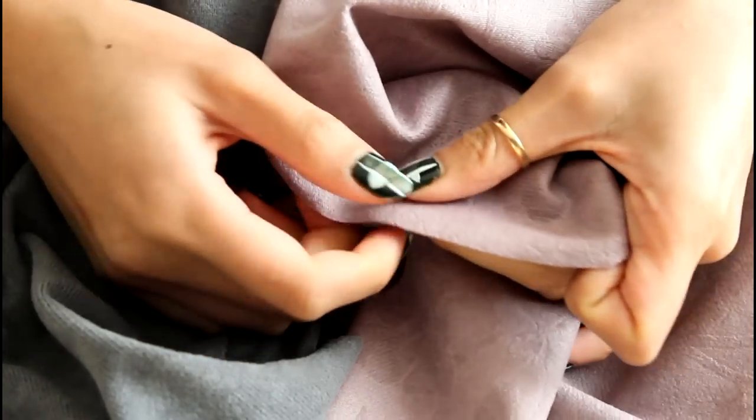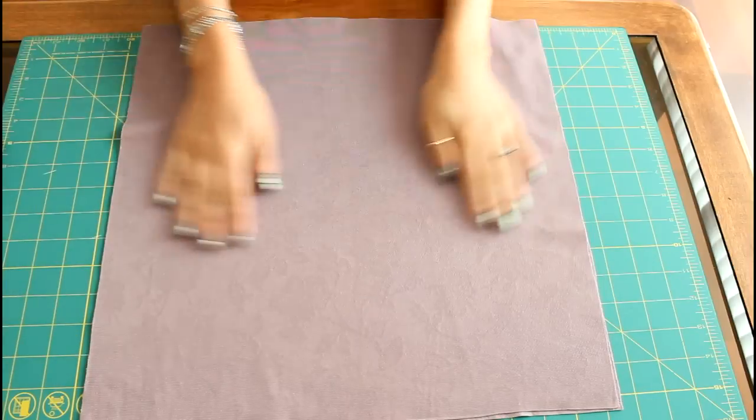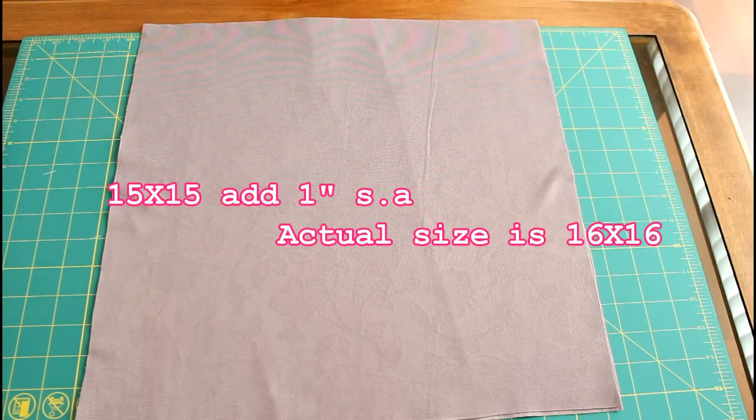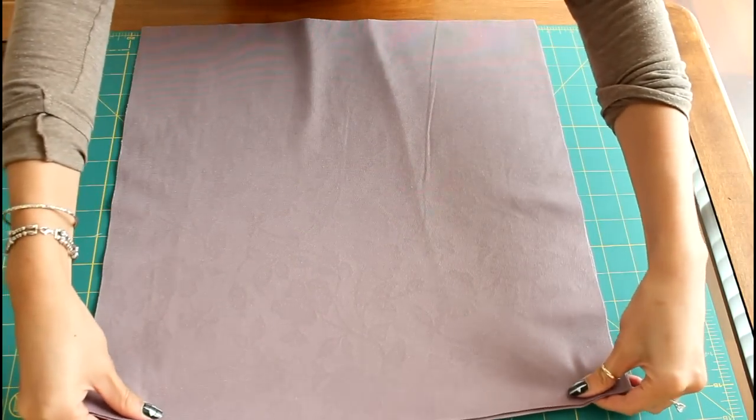If you're not using suede, you can surely use fleece. It's pretty inexpensive and you can find it at a lot of craft stores or fabric stores. So my pillow is going to be about 15 by 15 inches, but I'm going to add an inch to the measurement. So I went ahead and cut out a 16 by 16 inch square. This way I will have enough seam allowances to sew.